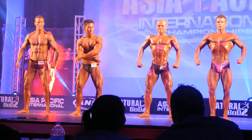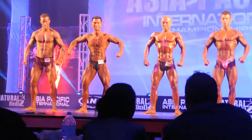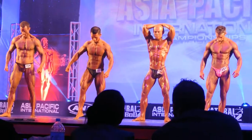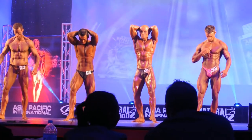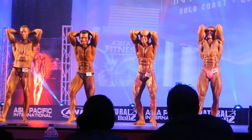Come on now gentlemen, can you show the judges what we please? Your abdominal pose — abs and thighs. Abs and thighs. Strike.